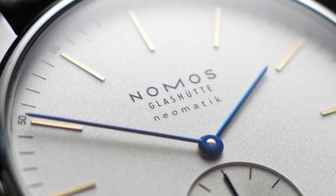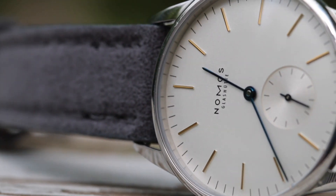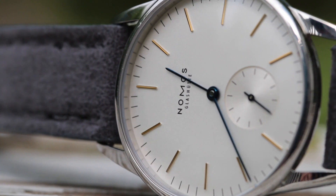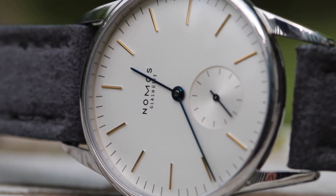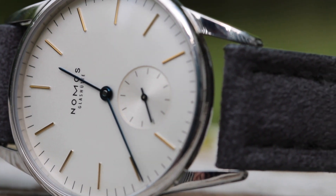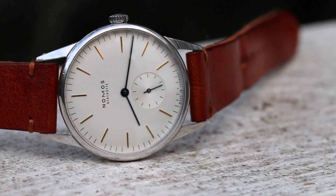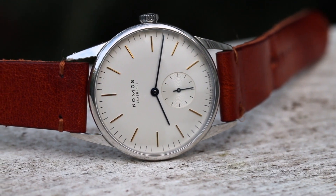When looking at some of the most iconic designs of Nomos, one of the first that comes to mind is the Nomos Orion. The Nomos Orion is a simple but elegantly designed watch that features many different dial colors and case sizes, coming in a 33, 35, 38, 39, and 41 millimeter diameter. However, in this video we're going to be looking at the 35 millimeter version.